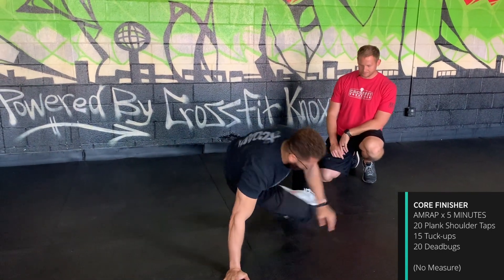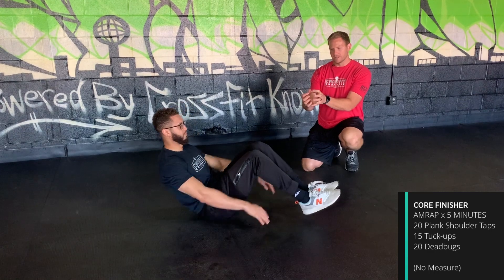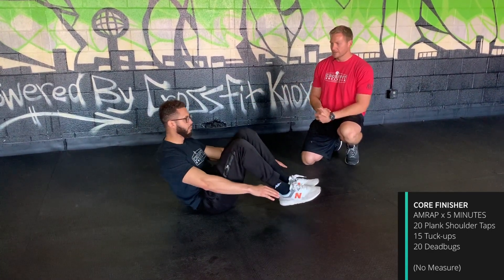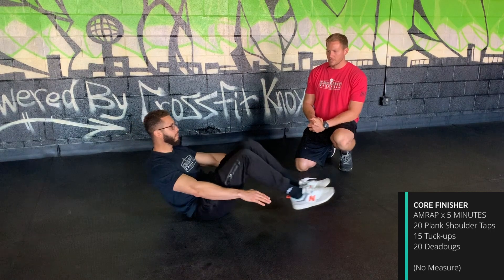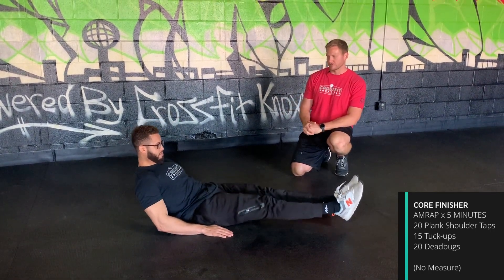After that, 15 tuck ups. Start balanced in the tuck position, open up to hollow, then come back to tuck — 15 of these. If you need to modify, put your hands on the ground for extra stability. That's a perfectly fine scaled version.